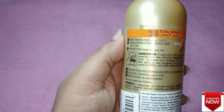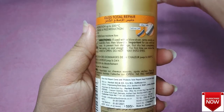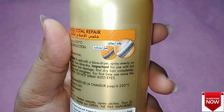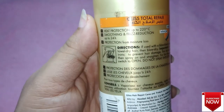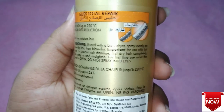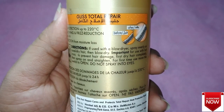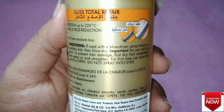The spray protection available inside the bottle will protect your hair up to 220 degrees Celsius. Basically, the reason we use a heat protection hair spray is similar to why we use sunscreen for our skin — just as we protect our skin from sun damage whenever we go out, we have to use a heat protection spray for our hair as well.